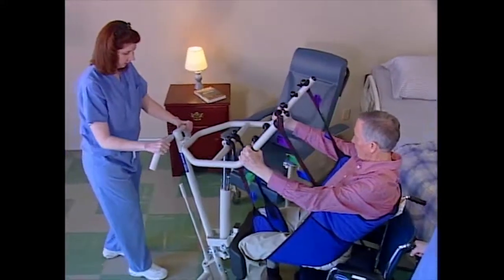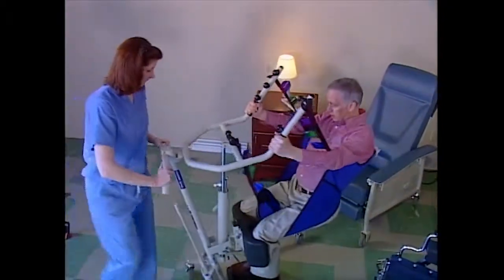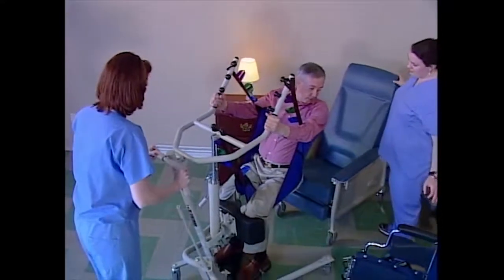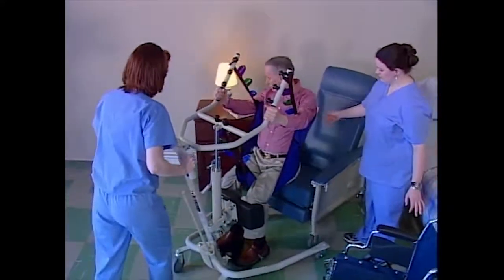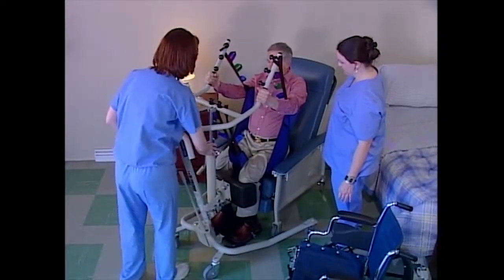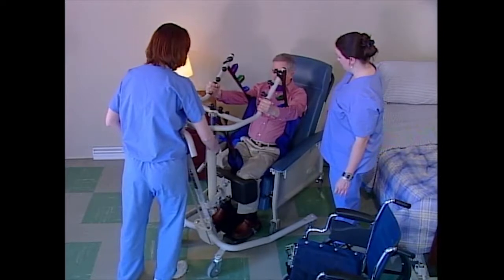Using the push handle to navigate, slowly move the lift away from the wheelchair and toward the recliner. Position the resident over the recliner. Release the pressure in the pump by turning the control valve counterclockwise and the lifting arms will lower.